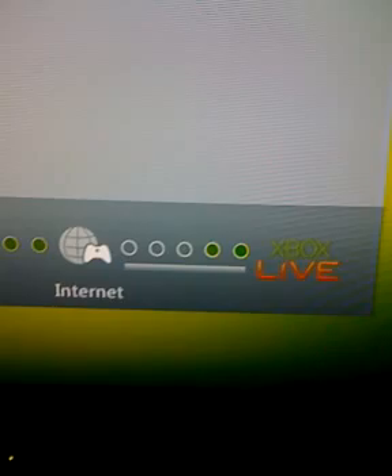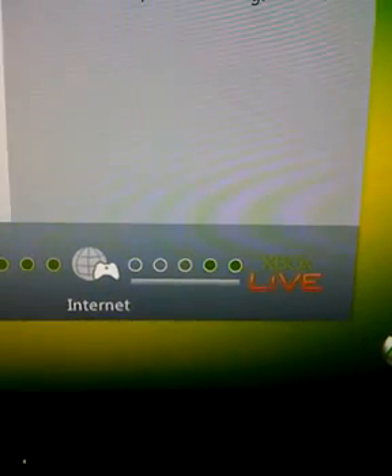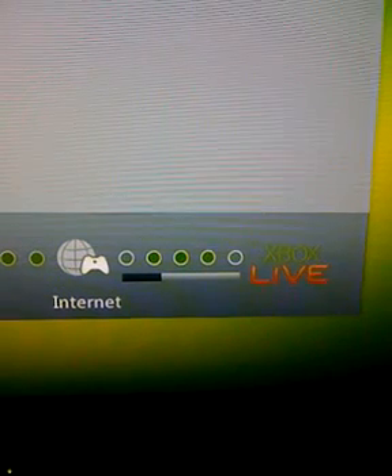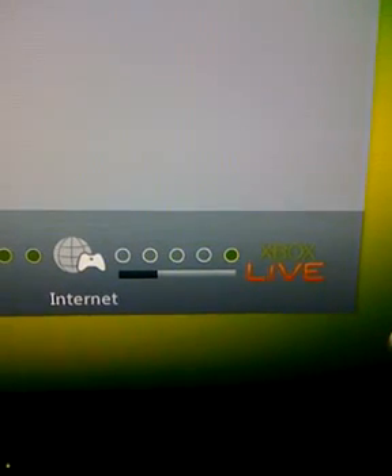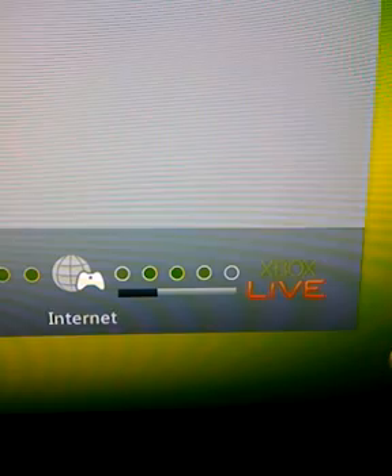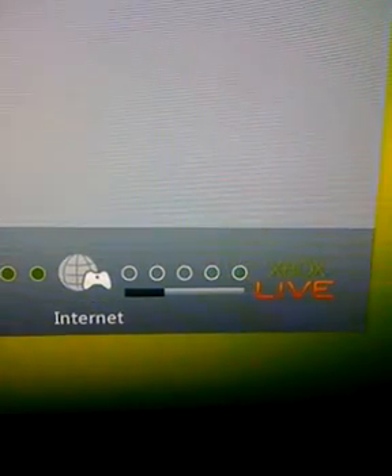It's already on the internet. So now it's going to go all the way through and nothing should pile up saying it's strict. Alright, and there you go — now you are on an open connection. You do not have any warnings.